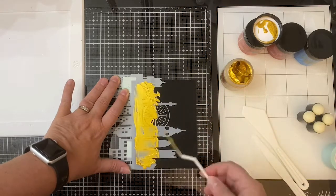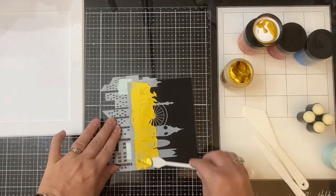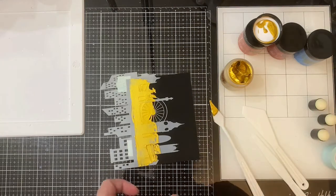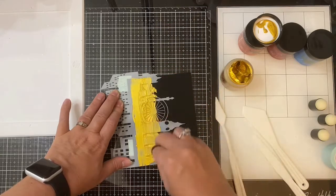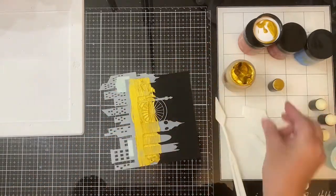I did put quite a bit on here — I didn't realize how much was on the palette knife. I'm just trying to smooth that out as best I can, and I ended up switching over to the sponge dauber just to get rid of some of those clumpy areas. I did speed this up just a little bit.